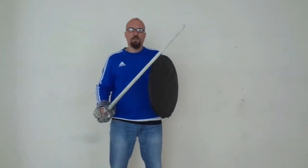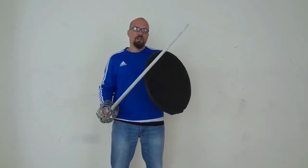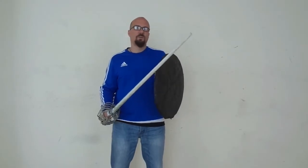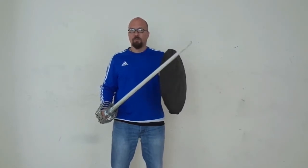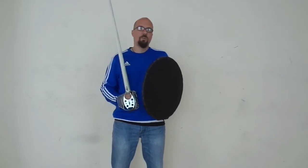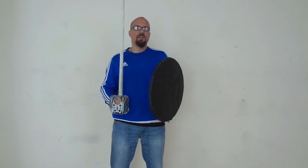Similar to our last video on striking with a Tach — edge and basket hilt in closer quarters — with binding and enclosing techniques using a Tach, you should not rush things and should not be too enthusiastic about using them. There are counters, and if you rush in too quickly and don't judge the distance properly, you can fall into a trap and be countered easily with a sword, as you will see in later lessons. So the rule of thumb: don't rush things and don't be overly enthusiastic about using enclosing and commanding techniques with a Tach.